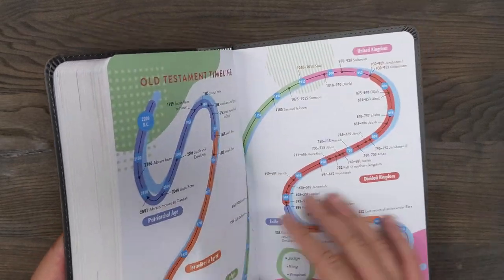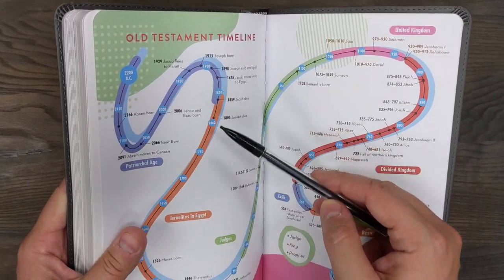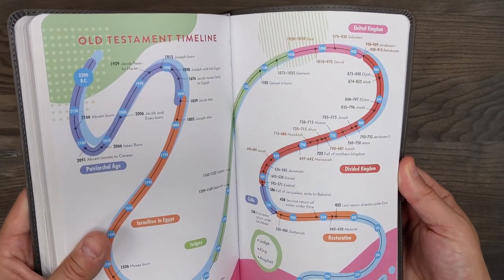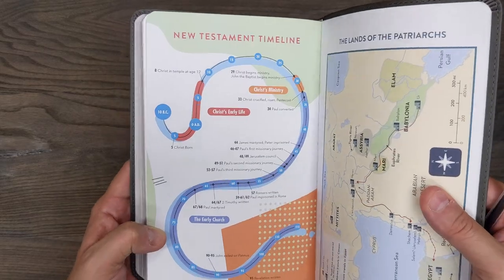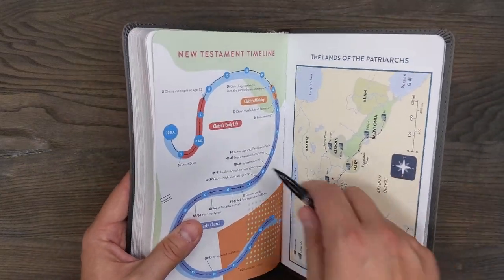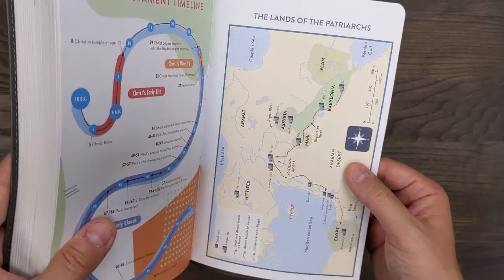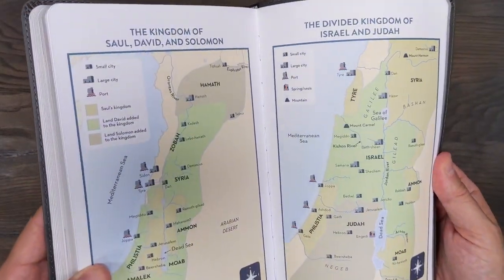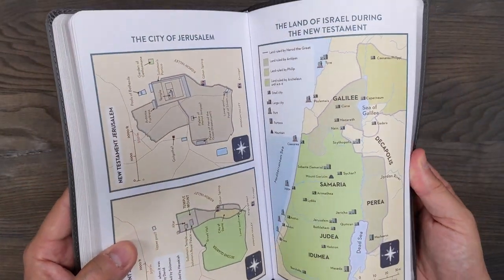Here are the timelines and maps. I do like this timeline — it's a very curvy timeline with all the years listed out, going from BC down to the time of Christ, very colorful. And then there's the New Testament timeline. A lot of Bibles have straight timelines, but maybe this is more true to life because events don't often happen in a nice straight line. So I like the curved timeline. The maps are also included, tailored a little toward children, on non-glossy cardstock. You can actually see stitching on this page showing the Smyth-sewn binding.